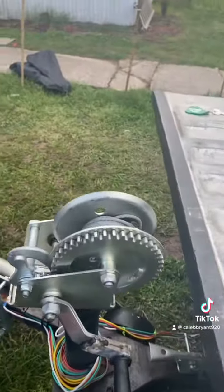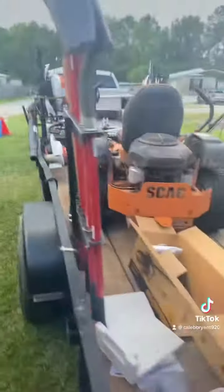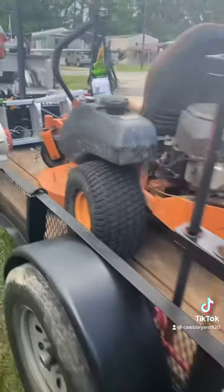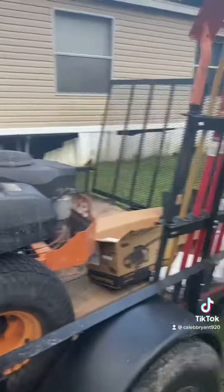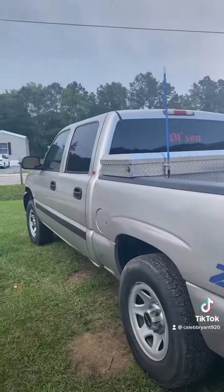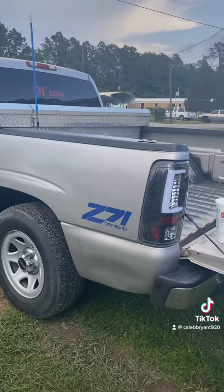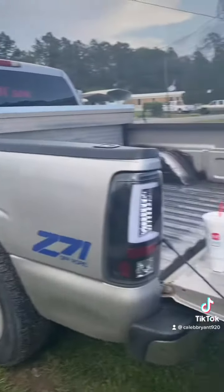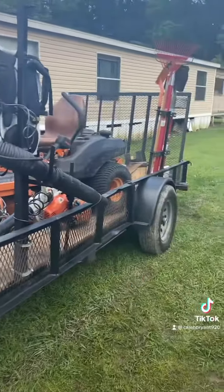I got my winch. I'm getting equipment little by little. And then I got my rack for all my shovels and everything. All this is pulled by a 2005 GMC 1500, 4x4, right there. Sweet rig, baby.